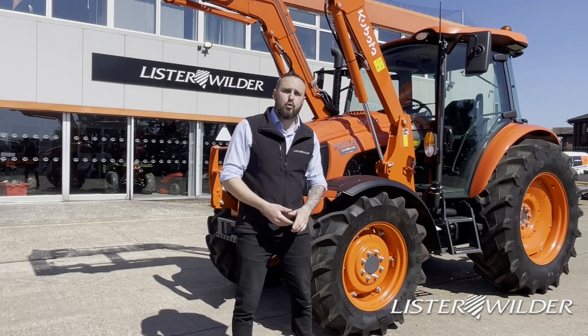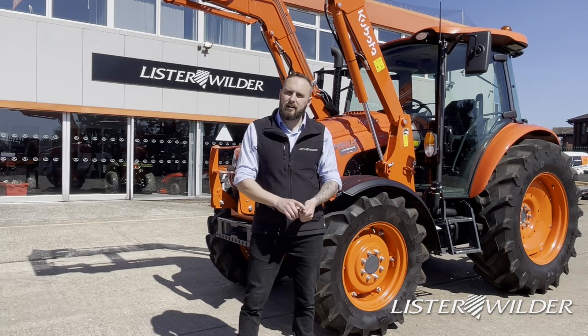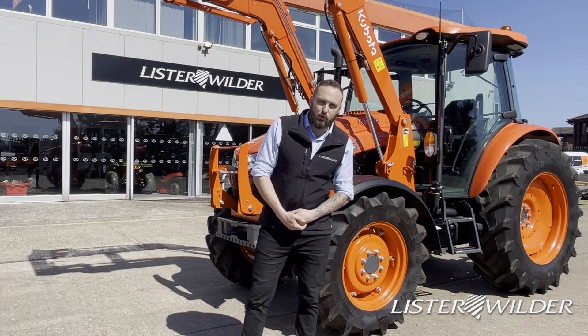That brings us nicely to the end of the M5 walk-around. As I end all my videos — if you'd like to know more or arrange a demonstration, please see your local Ag or Grounds Care Sales Manager. See you next time for another machinery walk-around.